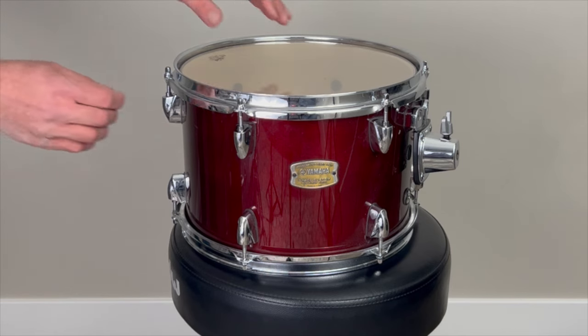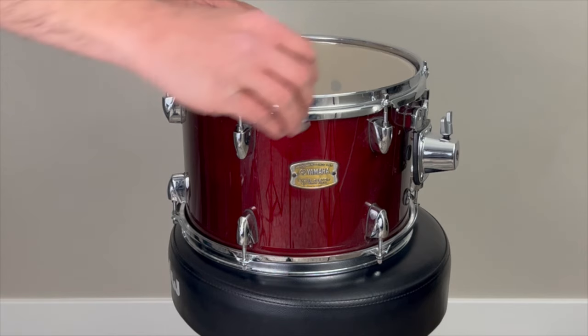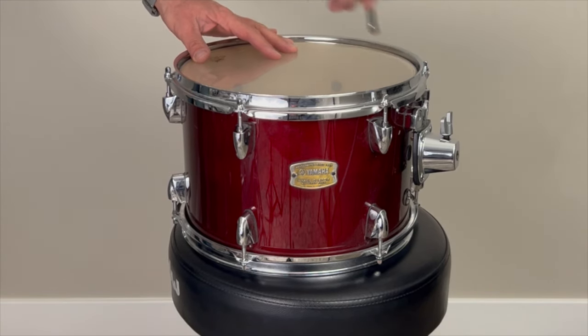First, check for loose tension rods. This is very common, especially on the bottom or resonant side of the drum. Modern lugs and tension rods are actually really good at keeping themselves in place, but they can still come loose over time or after a period of really intense or heavy playing. To check for this, gently wiggle each tension rod around the drum — you may even just be able to see it. When you find the one that's loose, use your drum key and very gently and slowly bring it back up into tension. Don't overdo it; an over-tightened lug will bring the drum out of tune and can also loosen the tension rods around it. If this is a recurring problem, you may want to get some lug locks — specialized washers that go between the tension rod and the hoop to keep those tension rods from backing out as you play.